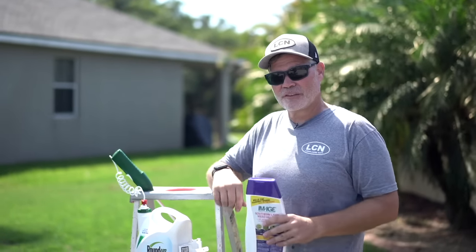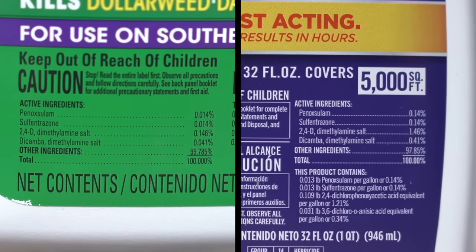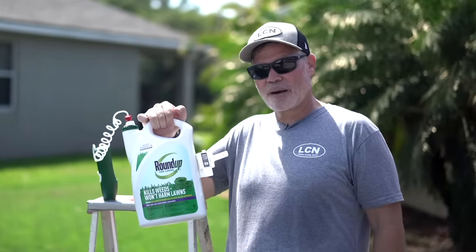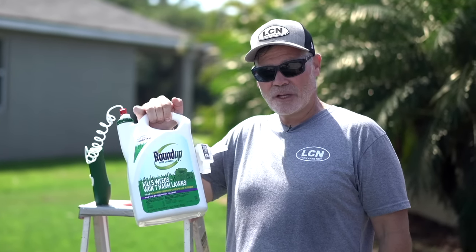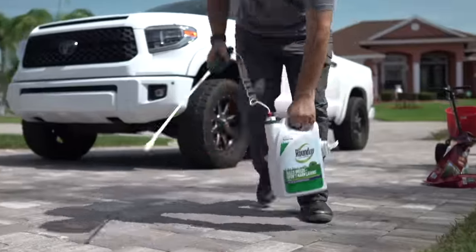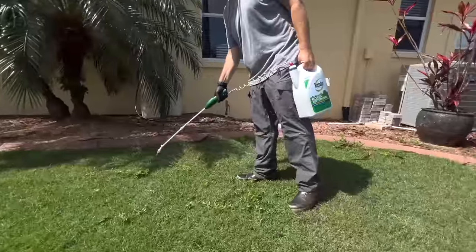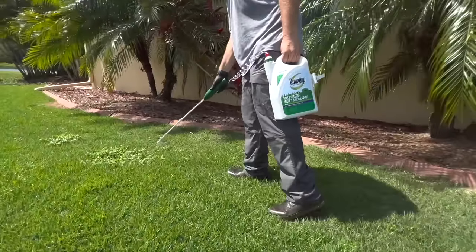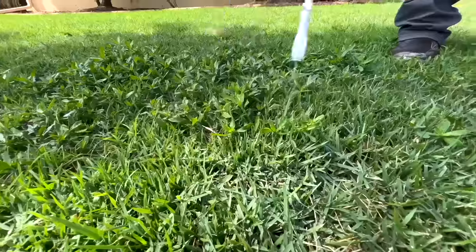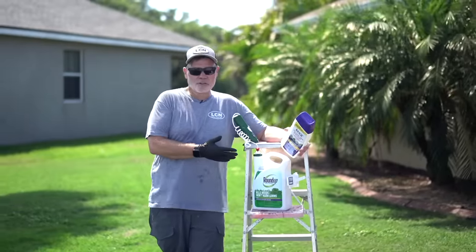What's interesting is it's the exact same list of active ingredients that are in this Roundup for Lawns — but this requires no mixing on your part. This is called an RTU, ready to use. You just put the top on it, charge it up, go spray the weeds, and you're good to go. Let me show you.